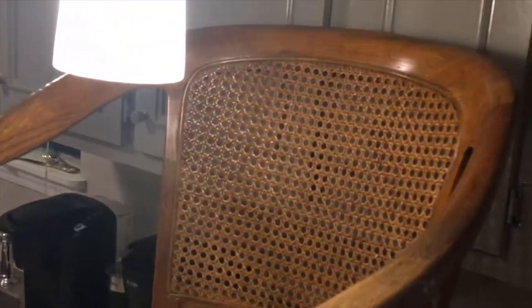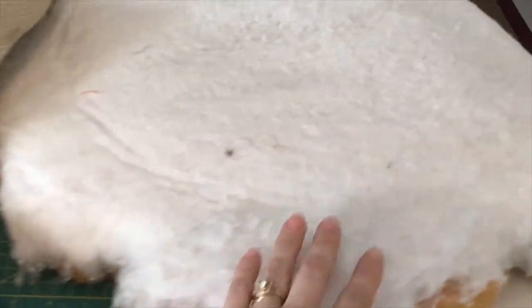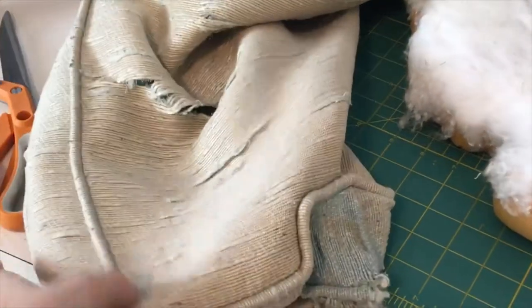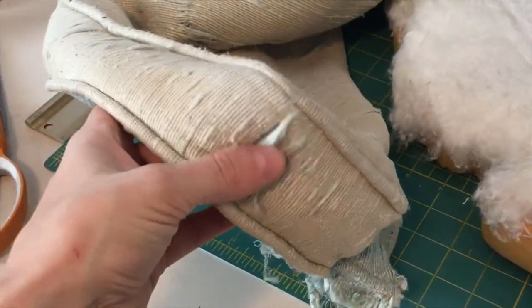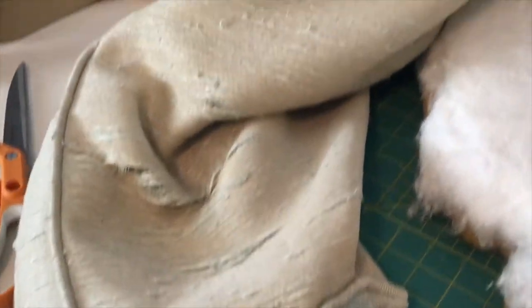I'm not changing the color of the wood finish because I think that it is gorgeous. I took the old fabric off of the seat and I used it as a pattern to cut out the new fabric seat, as well as the side fabric and the piping.